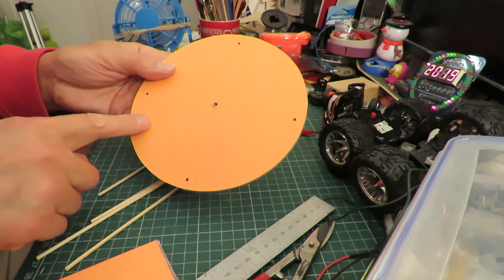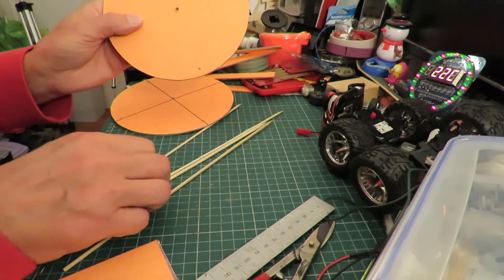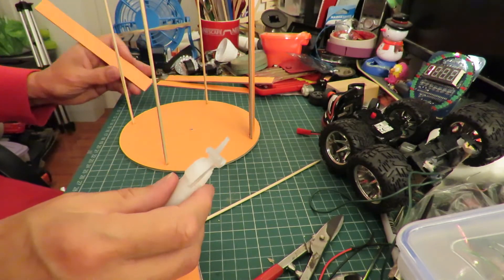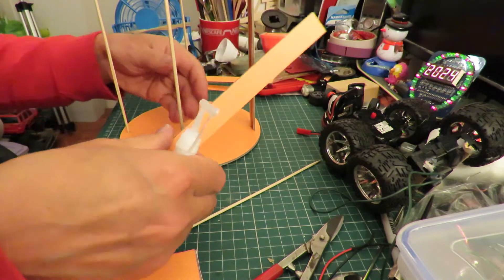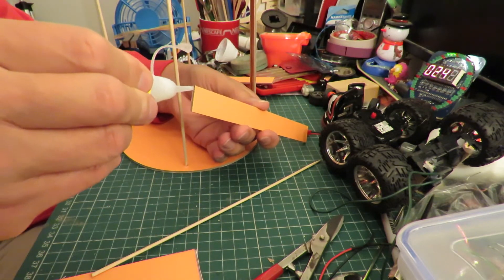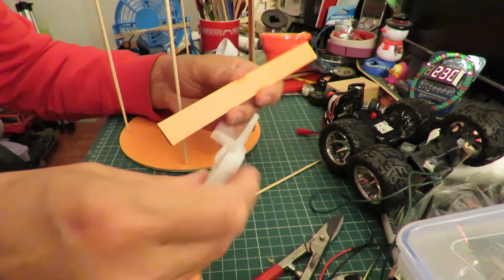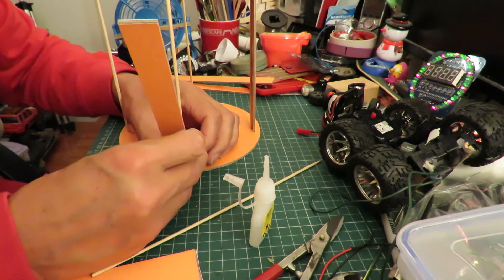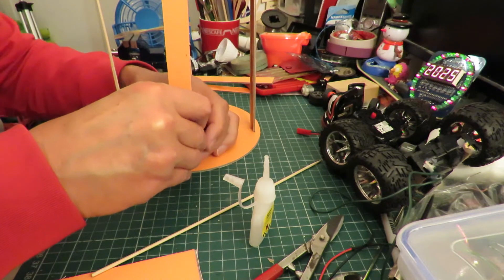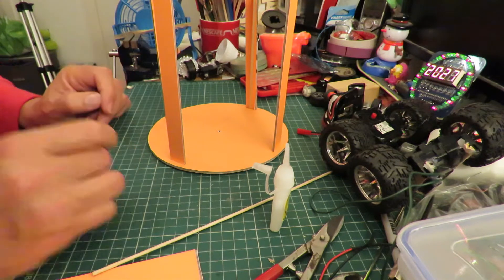I've drilled my four holes and I've also enlarged the one in the middle because that's where we need to push the rubber band through. I don't like using super glue but I'm giving it a try.